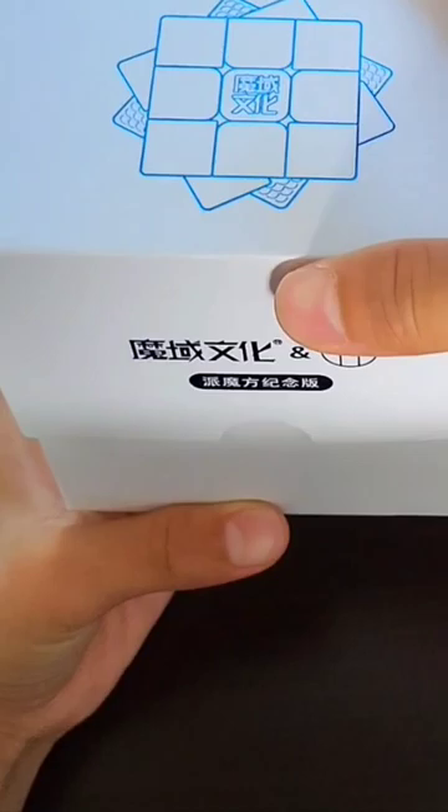Today I'll be unboxing the Weilong V9 Pi Cube Edition. Let's see the cube.